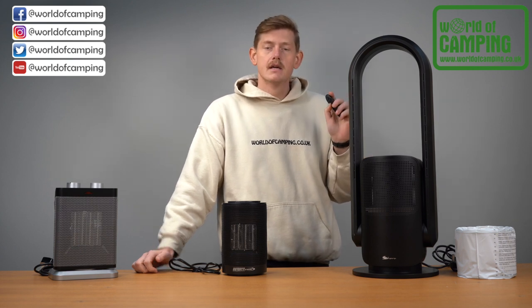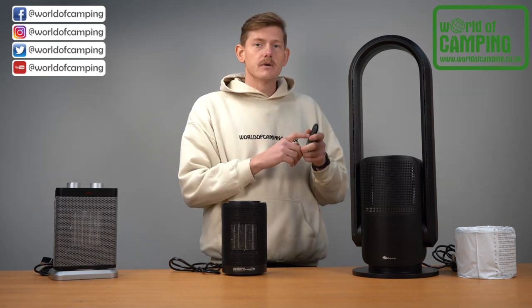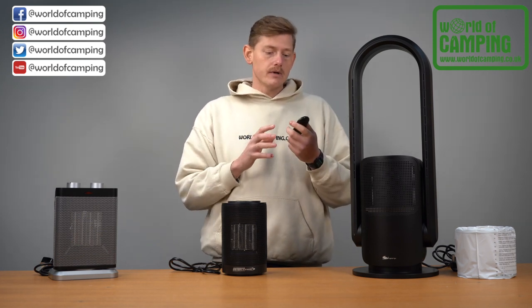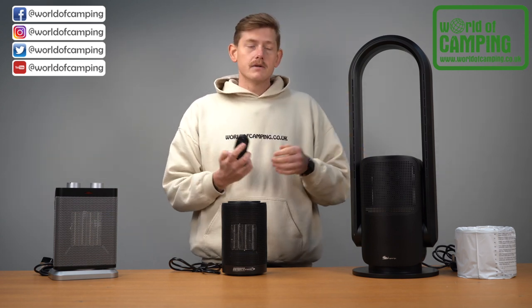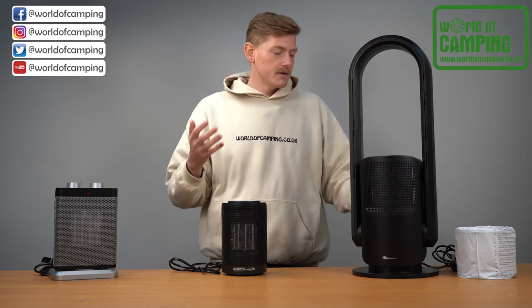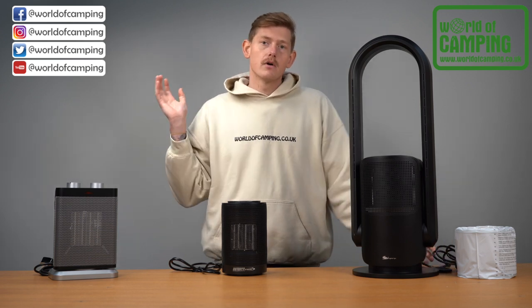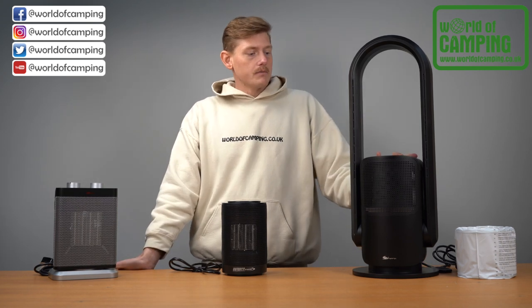It also has a sleep setting so if you like a light breeze while sleeping, whether hot or cold, it will provide a nice gentle airflow. It also features a sleep timer going from one to eight hours, so it will turn itself off automatically — great for summer nights when you want the cold air on while you fall asleep.